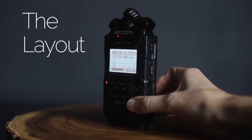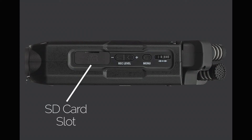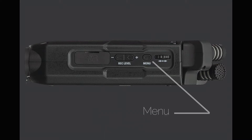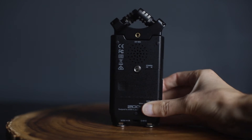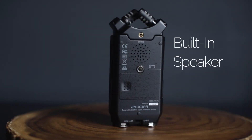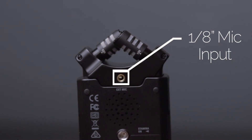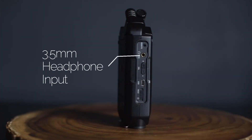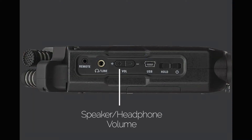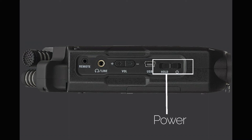Let's take a quick look at the layout. On this side, there's an SD card slot, record level buttons, a menu button, and a scroll wheel. On the back, there's a built-in speaker for playback along with a 1/8 inch external mic input. On this side, there's an option for remote input and a 3.5mm headphone input, speaker and headphone volume control buttons, a USB port, and a power button. Pretty simple and straightforward.